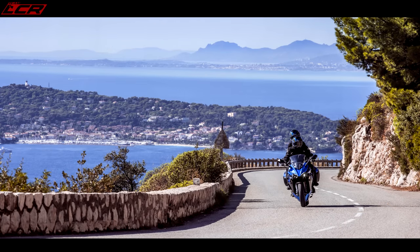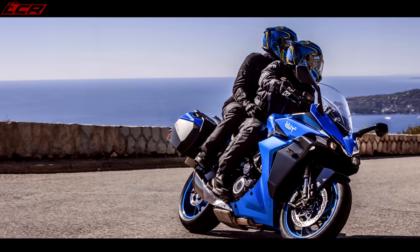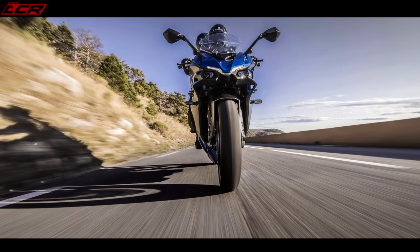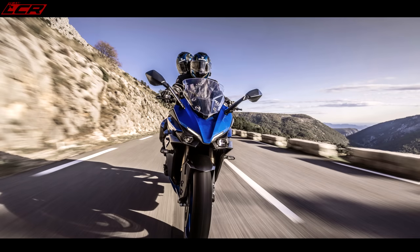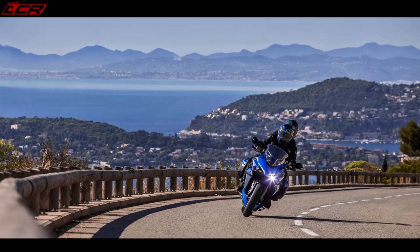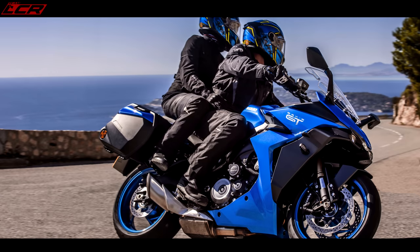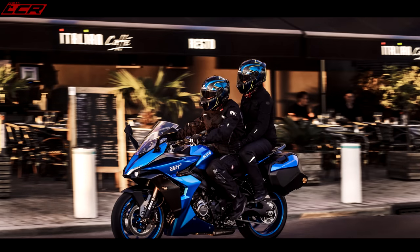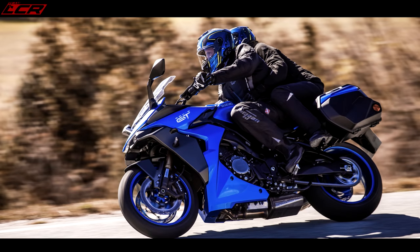When I first saw it I wasn't sure about that front end, but the more I've seen it the more I like it. The headlights themselves are the same lights as in the GSX-S — stacked up on the GSX-S, split across on this. The whole front end has a very R1 vibe about it, almost like an R1 GT. It's a cross between the Kawasaki Z, the Kawasaki H2SX, an R1, and the GSX-S. It looks like all those bikes mixed together, with more of a long-distance GT feel.